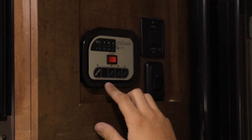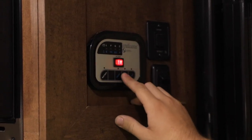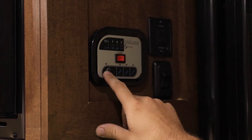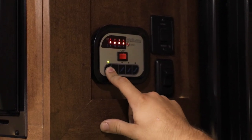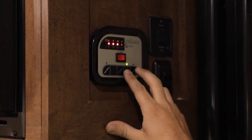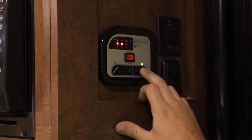Just below your generator switches you're also going to have a pump switch for your water, as well as a gauge to read your battery, your fresh water tank, your gray water, and also your black water tank.